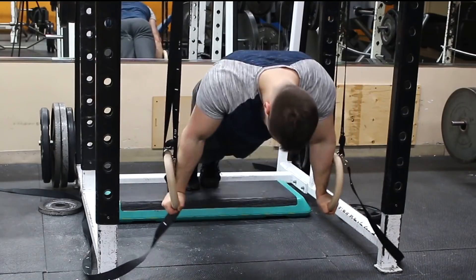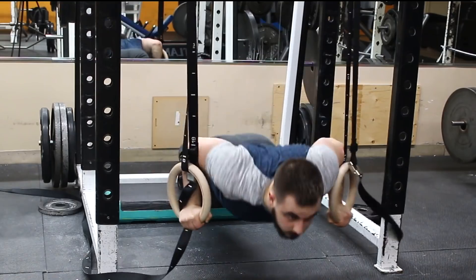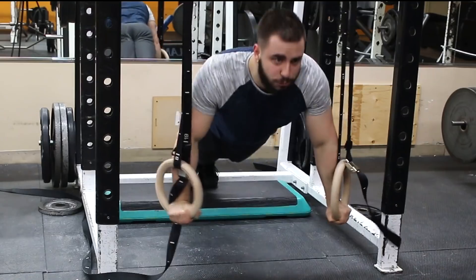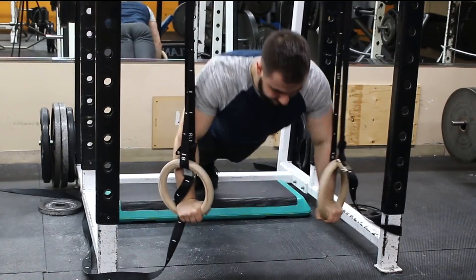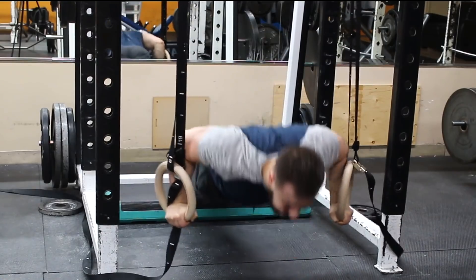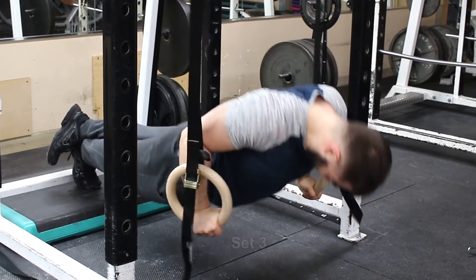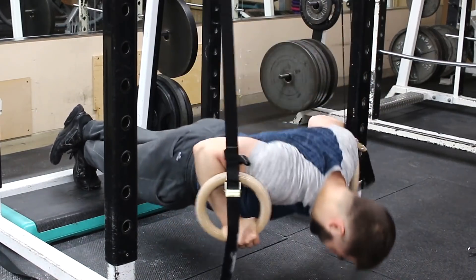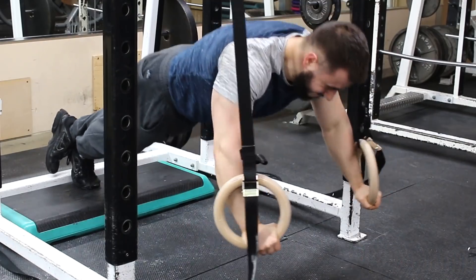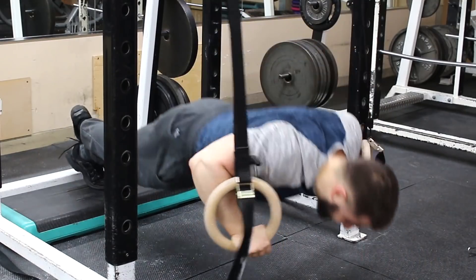Here's some ring push-ups — trying to build that ring support. I put a little four-inch block underneath me to increase the range of motion. I tried it without and it felt a little bit easier. I'm doing standard ring push-ups for some extra volume in the chest, triceps, and shoulders. I didn't feel like doing overhead press or bench today — I just wanted to do gymnastics, come in, hit some grip with effective movements, and then do some gymnastic stuff.